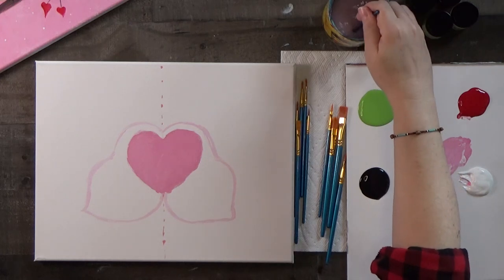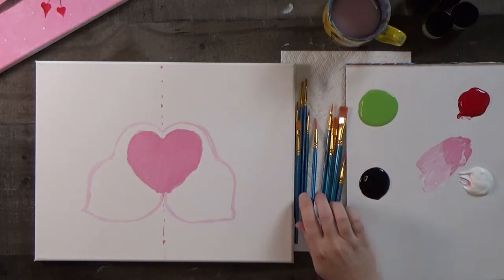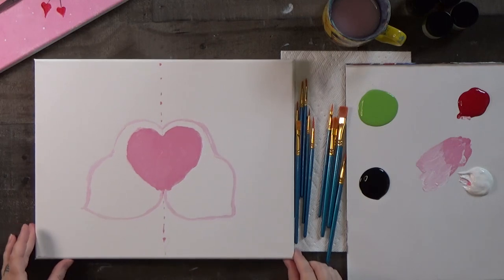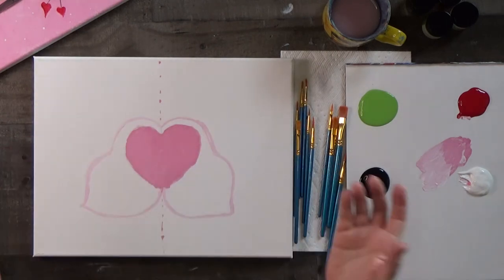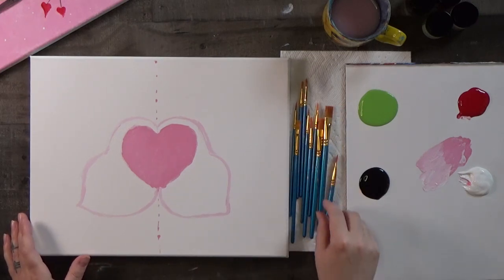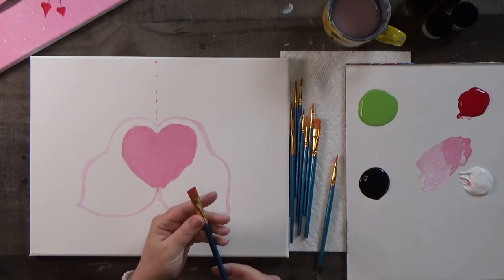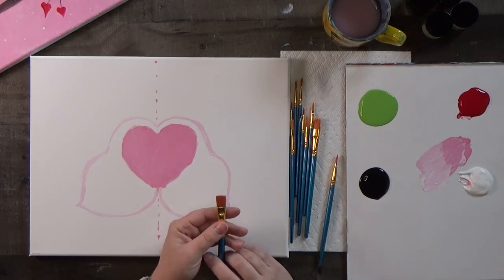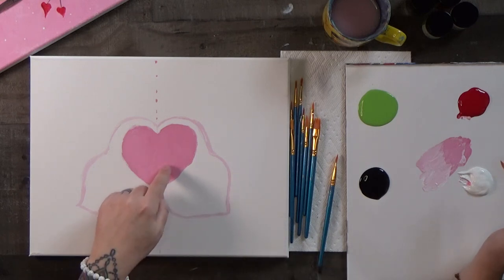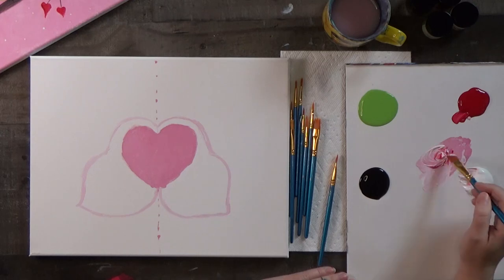Washing the brush because we're going to paint the background now. We want to use a bigger brush for that — we've got our bird shapes on there and they look cute. Maybe yours are up higher, lower, bigger, or smaller — it really doesn't matter, it's your painting. Let's take one of our bigger flat brushes. We need quite a lot of this pink color for the background, and it doesn't have to be exact.